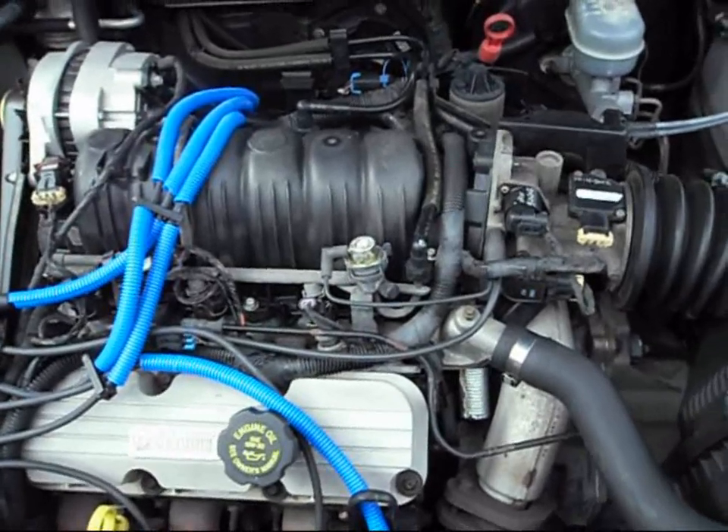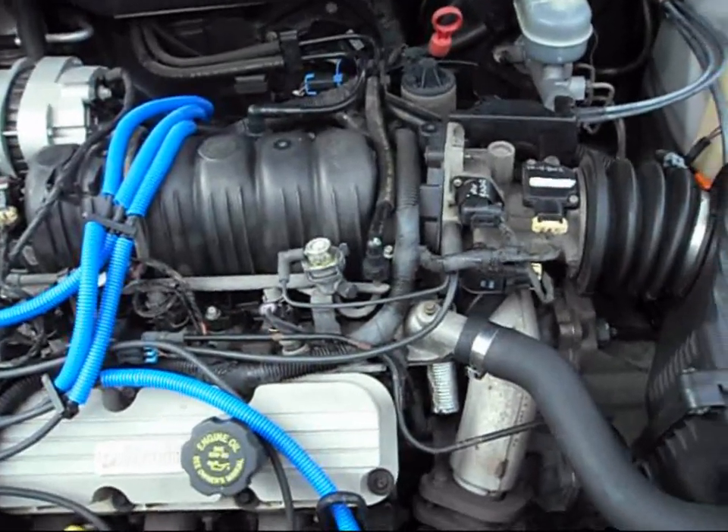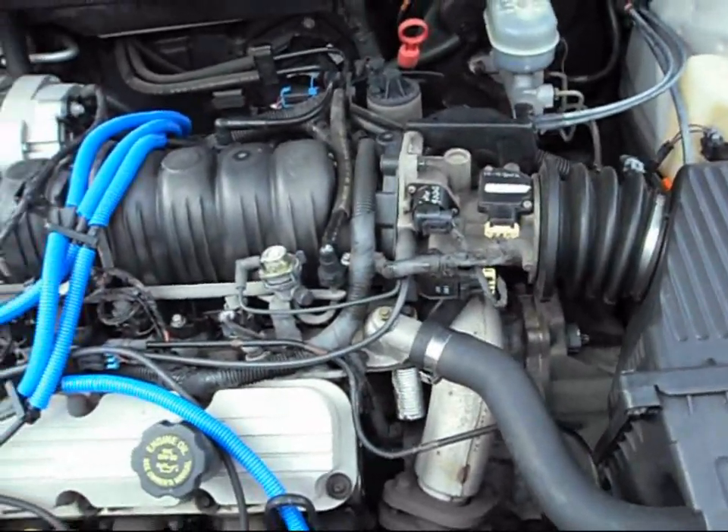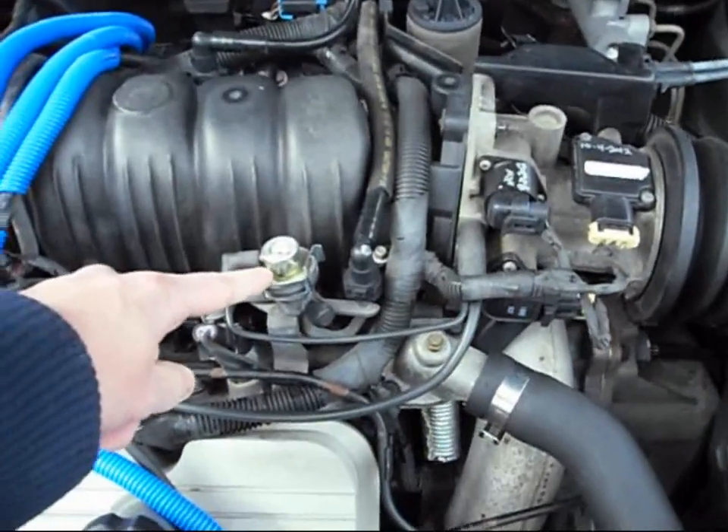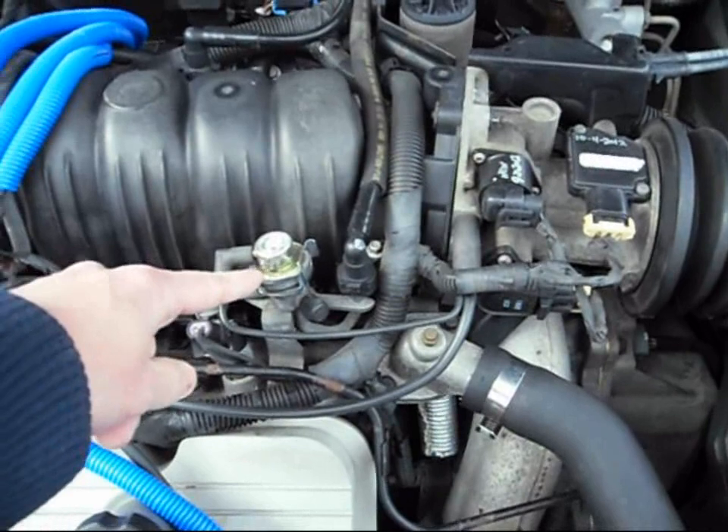If you ever have an engine that's actually stalling on you, cutting out for no reason, and you hear some funny weird air noise coming from the air cleaner and it's driving you crazy — save yourself a lot of money. Look no further.